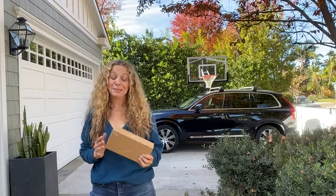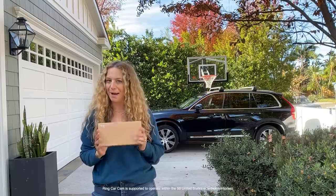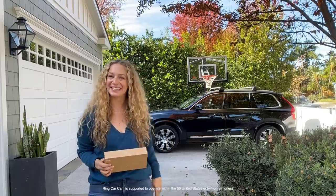This is the Ring Car Cam — basically like Ring Security, but for your car. Let's open this box, see what's inside, and then get it installed.